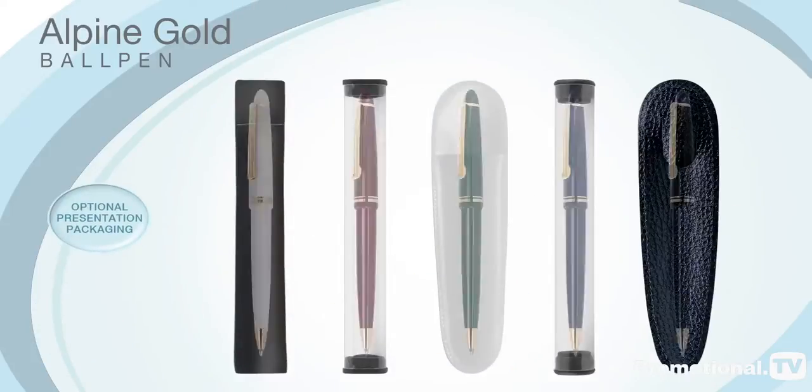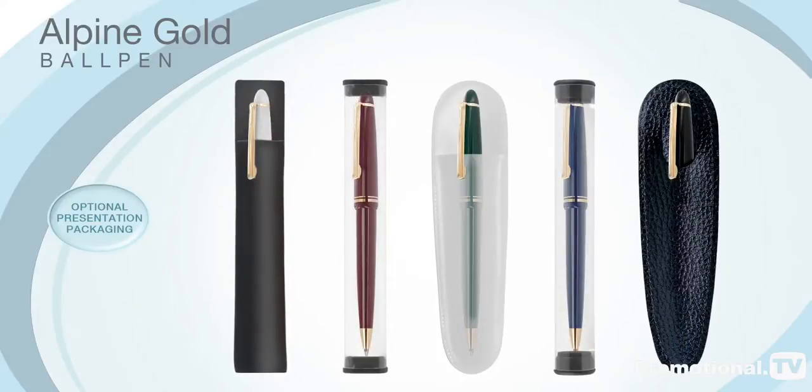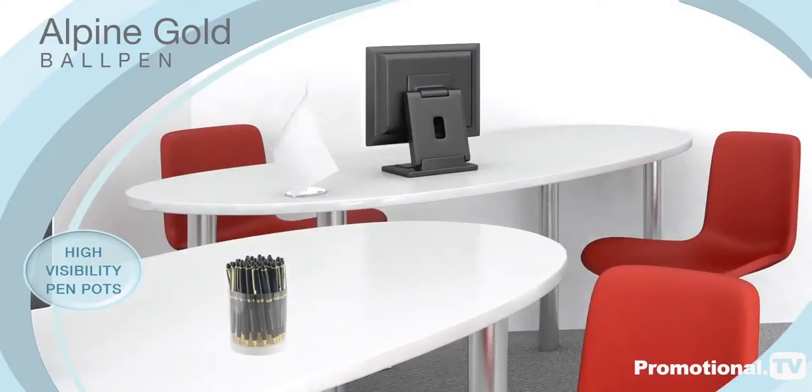It can be supplied with a range of optional presentation packaging, including high-visibility pen pots for you to use at your next corporate event.